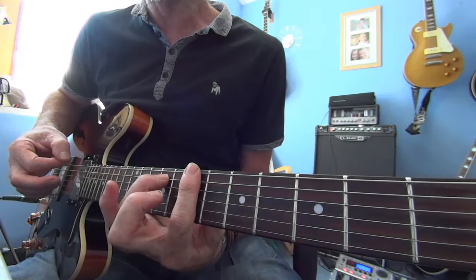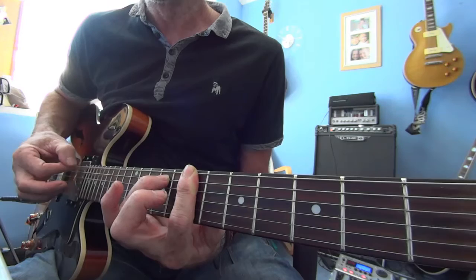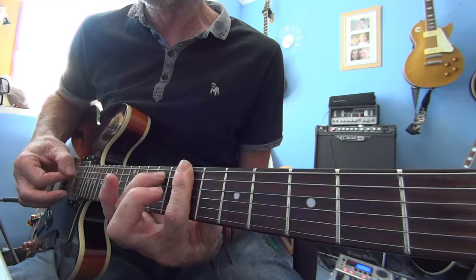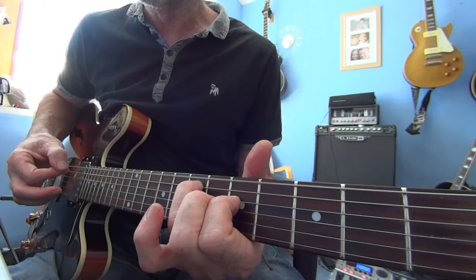Then up two frets with the ring finger to the ninth, bar on the seventh with your index finger. Three, four — back down two, up two. Then back to where you started. Okay, do that all through again.